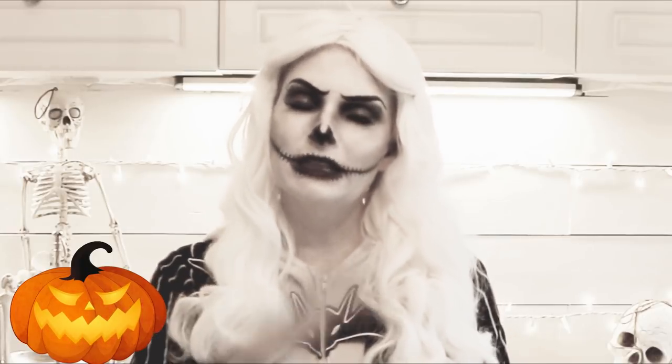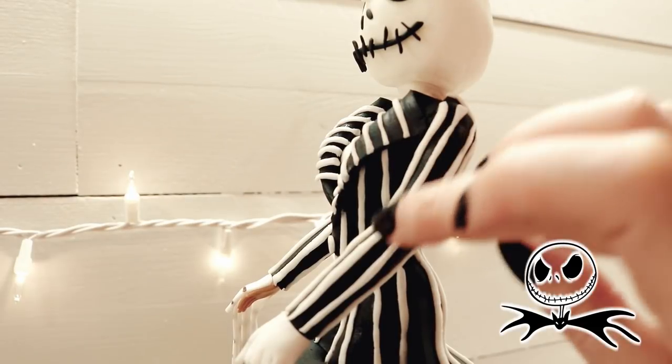I noticed that you could still see Barbie's hand underneath Jack's just a little bit on the sides — it didn't bother me, but I know it may bother some of you. So if you want, you can cover the hands beforehand with some white fondant and then place Jack's hand over the top. I applied thin strips of white fondant onto his jacket and began working on the landscape.